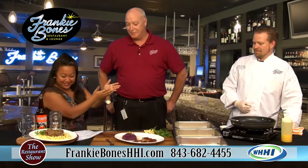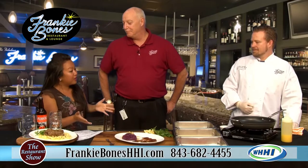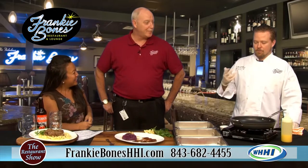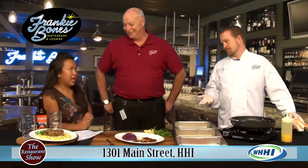Chef Luke Lyons is the executive chef there and has been putting out wonderful food for the past few years. What are you going to show us today? I'm going to make one of our staple items, which is the pork schnitzel — very popular at Frankie Bones. We actually have it on the menu all year round. My son's absolute favorite — he loves it.